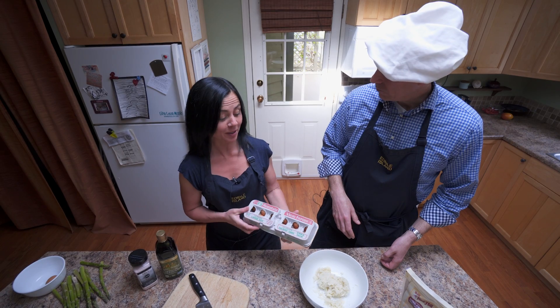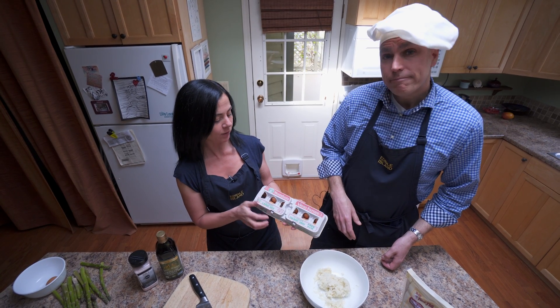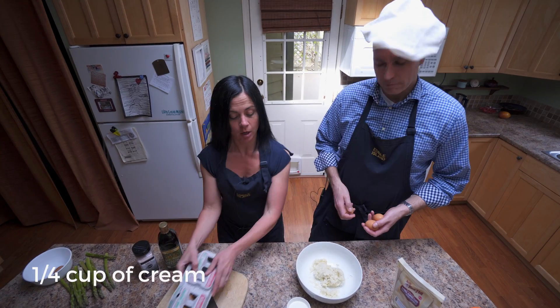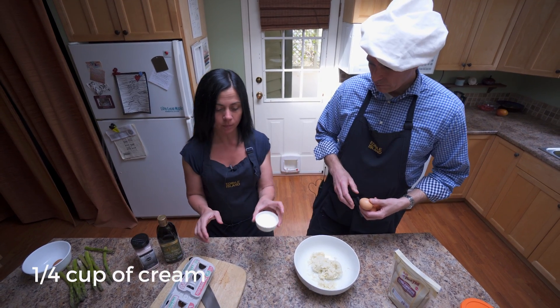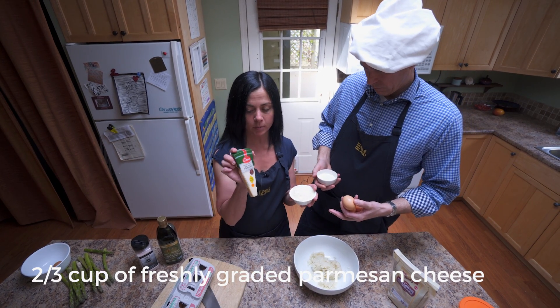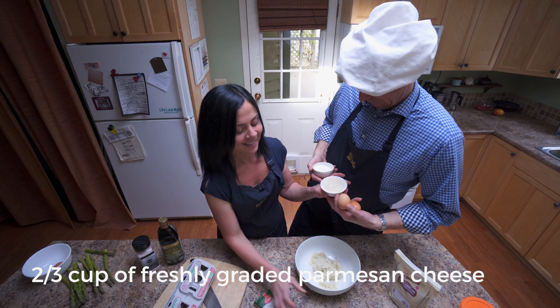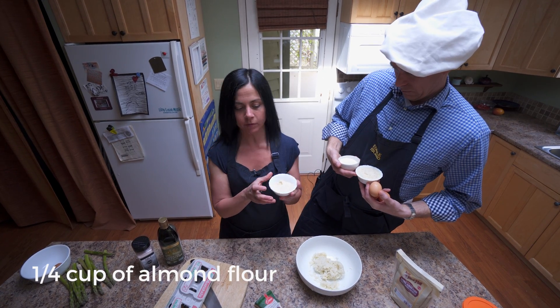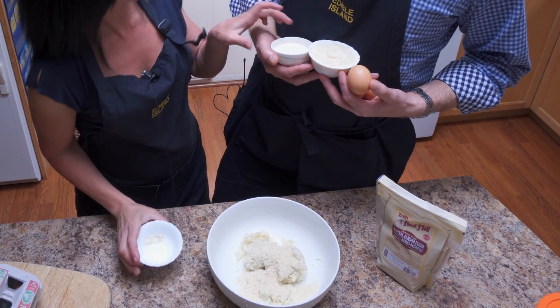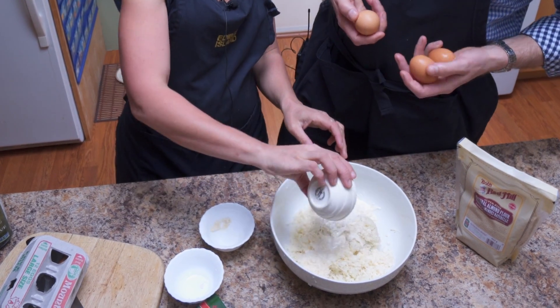The quiche, obviously, incorporates eggs. Today I've chosen to use the Mountain View Farms local eggs — three of those. A quarter cup of cream, two-thirds cup of freshly grated Parmesan cheese, and a quarter cup of almond flour, which is basically just ground-up almonds. All these ingredients thrown together with the cauliflower to form our crust.